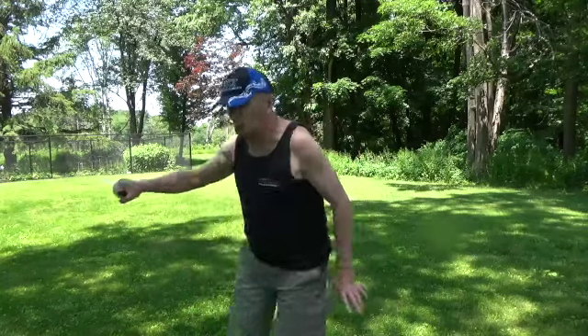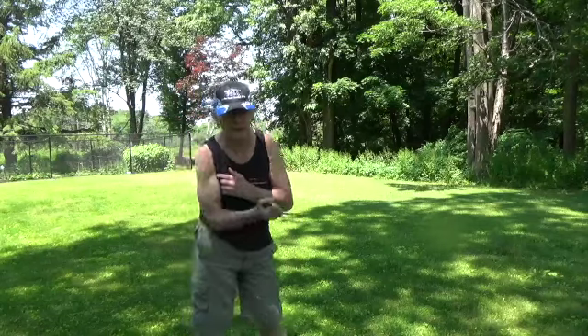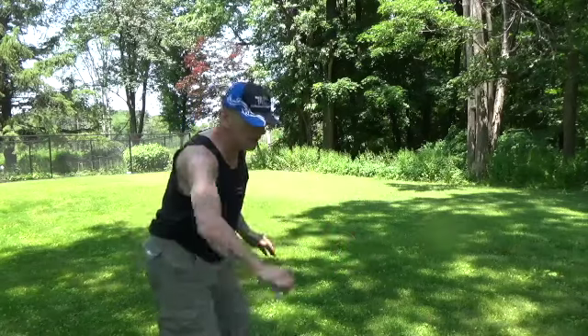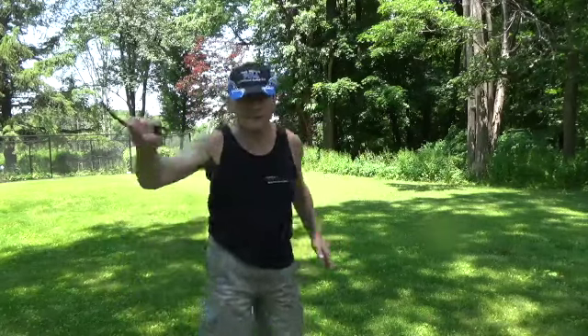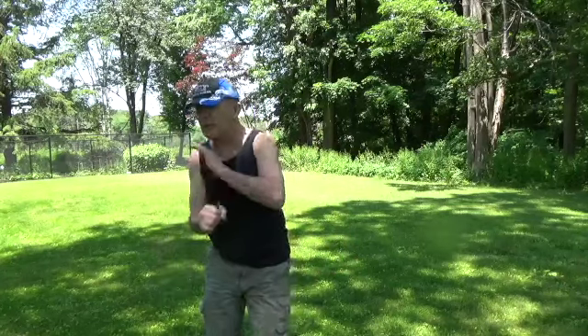For me, getting out of the way is so important. Now as we do these warmups, we want to think of our blade line — always blade line. You can see where you're going, you can see what you're doing, you can have a lot of fun while you're doing it.